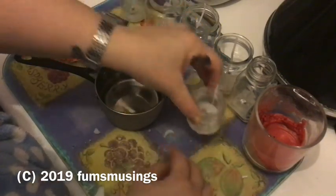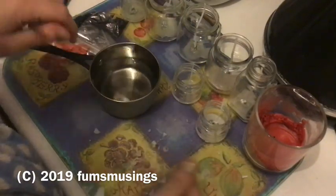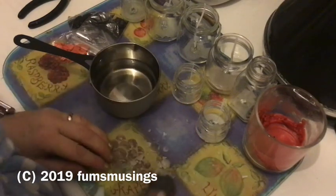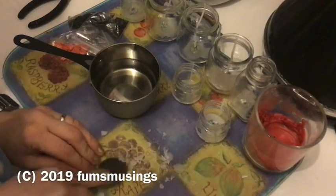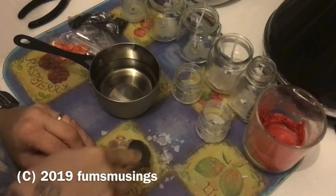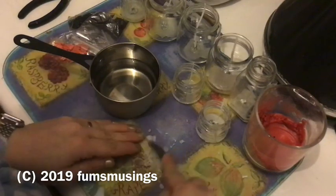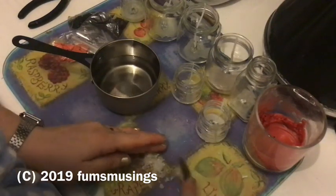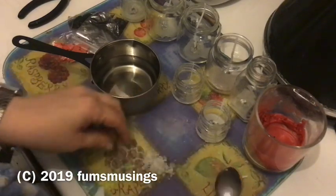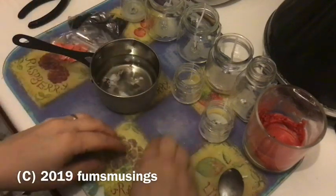For the big jar that already had wax in it from a previous candle, I placed it in a large pan of boiling water until the wax melted, then removed the old wick holder and the burnt wick stump. Into that jar I poured more paraffin wax beads so they would melt and mix together, refilling the big candle jar.